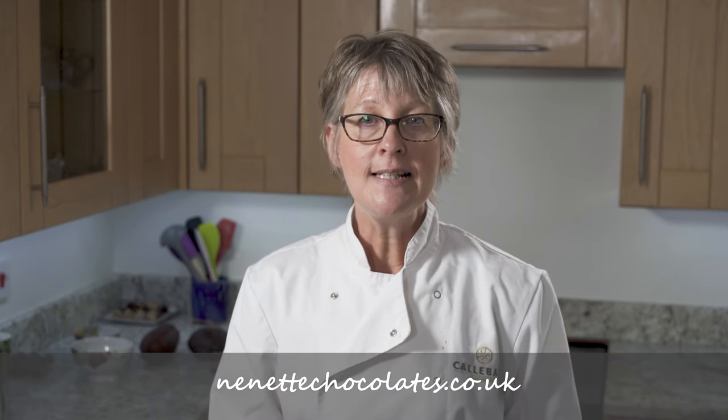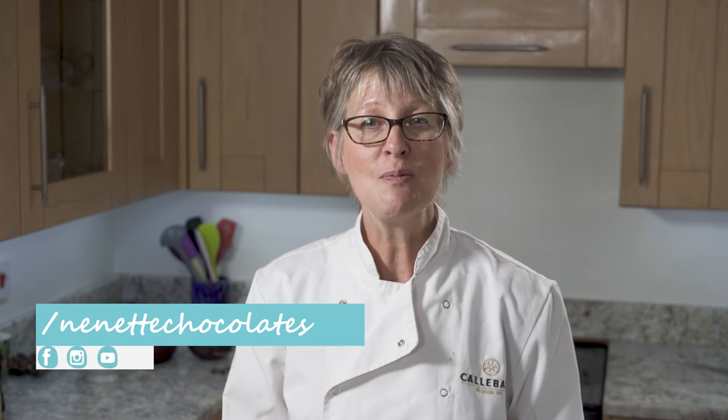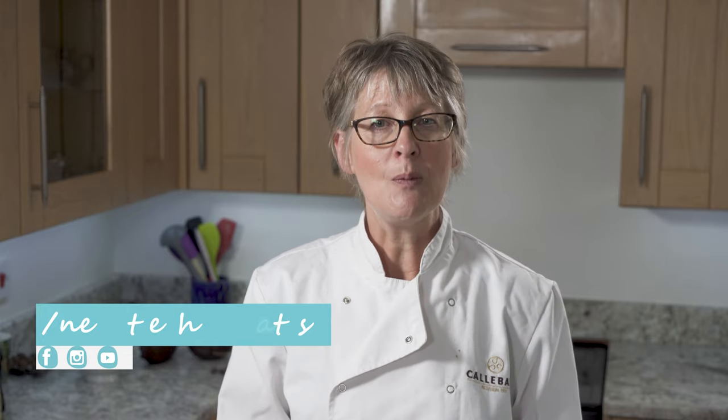Thank you very much for watching this demonstration. I'm really interested to know what you think and how you're getting along. Please drop into my website, where you'll find a contact page — nanettchocolates.co.uk. And if you have any questions, let me know. Also, don't forget to subscribe and to hit the notification bell, and that way you'll get to know about all the future demonstrations when they arrive.